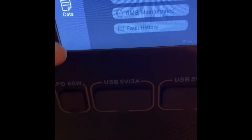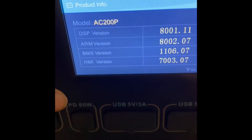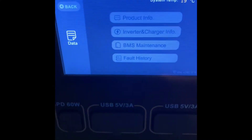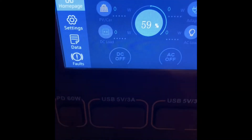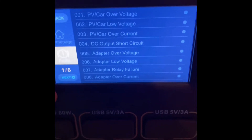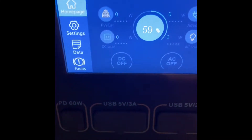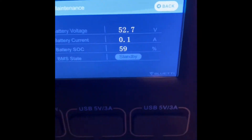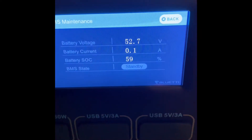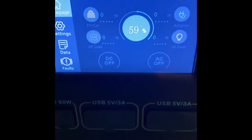Sorry guys, I'm just so excited — this technology and this generator just has my mind blown. Let's just sit tight while I play around with it for a minute. I'm going to get this charged all the way up to 100 percent so I'm ready when I need to use it.